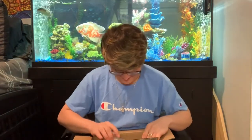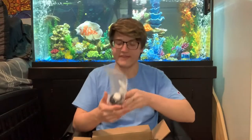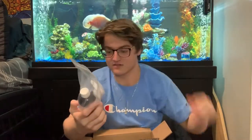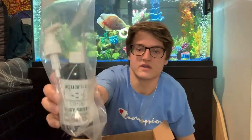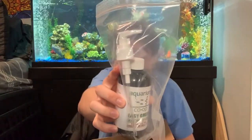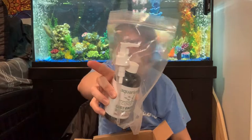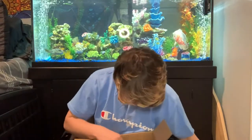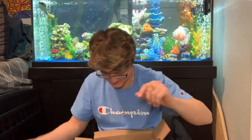Here's everything that I ordered. The first thing I got from them was the Aquarium Co-op Easy Green, which is the all-in-one fertilizer. It's a liquid fertilizer and it comes with a pump head — that's one of my favorite parts about this. Much easier than trying to dose into a cap and figure out which line is which milliliter. It looks like he tossed in a sticker, that's cool.